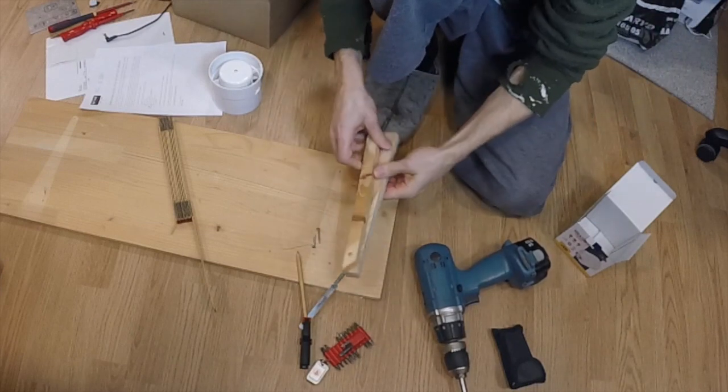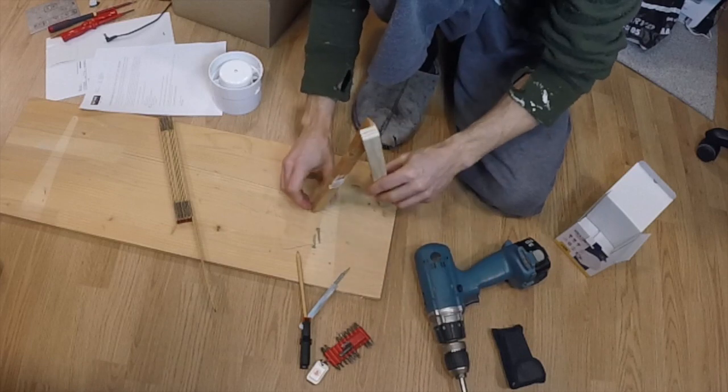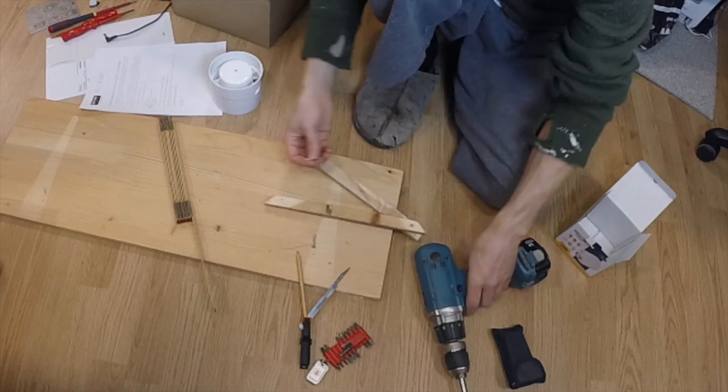This screw needs to be quite tight to hold the size of the circle when you pull it around to draw the circle.